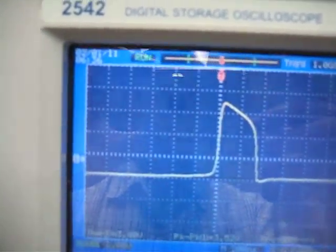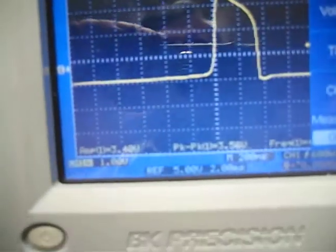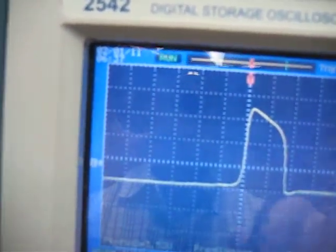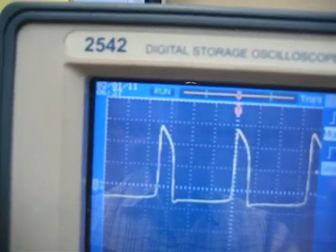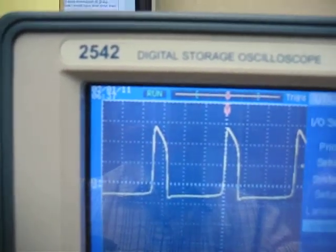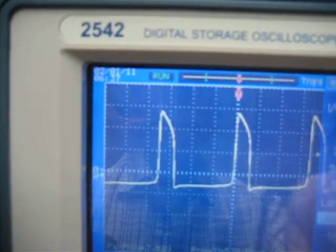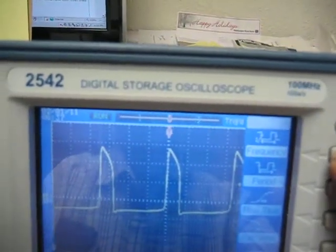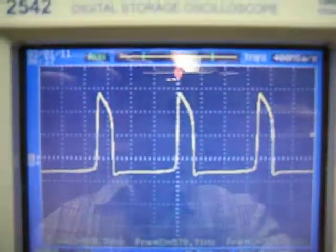So now if I go over here to measure and I want the time and I want the frequency — let's reset here for a second. We want utility, measure, time, frequency. And you can see that it's running at about 579.9 kilohertz. And that's what it looks like — so you've got the frequency.